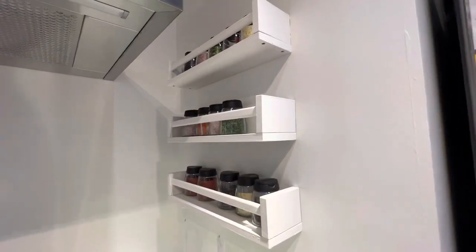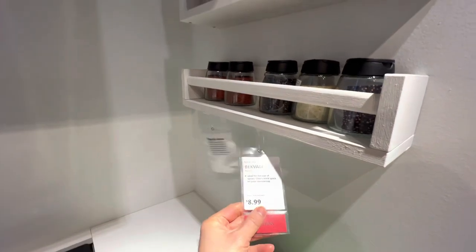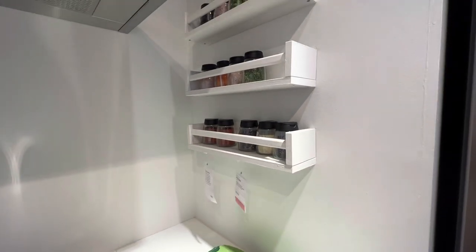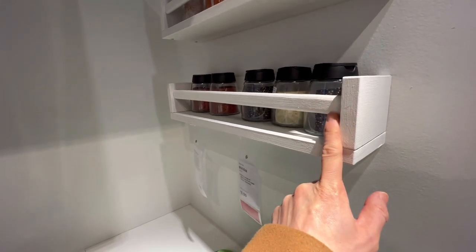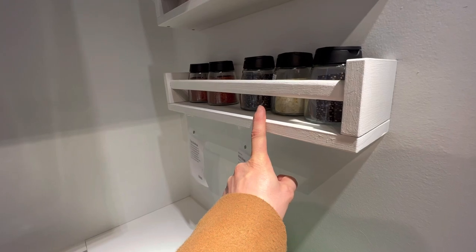So today's mission is to pick up this spice rack — it's called the Bekvam — for $8.99. It's actually pine but they painted it white here. My idea is to paint it white and then do rattan or burlap around the front, so we'll see.